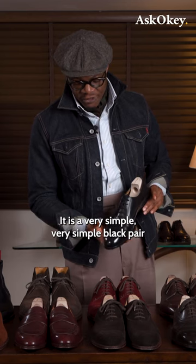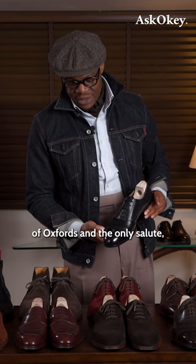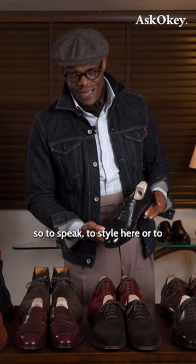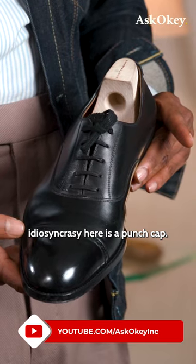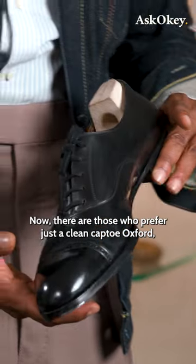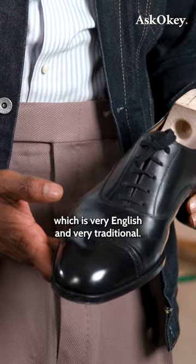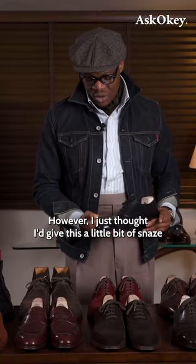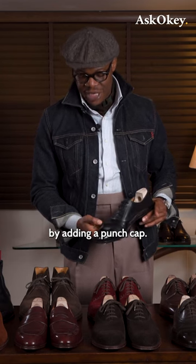It is a very simple black pair of Oxfords. The only salute, so to speak, to style or idiosyncrasy here is a punched cap. Now, there are those who prefer just a clean cap toe Oxford, which is very English and very traditional. However, I just thought I'd give this a little bit of character by adding a punch cap.